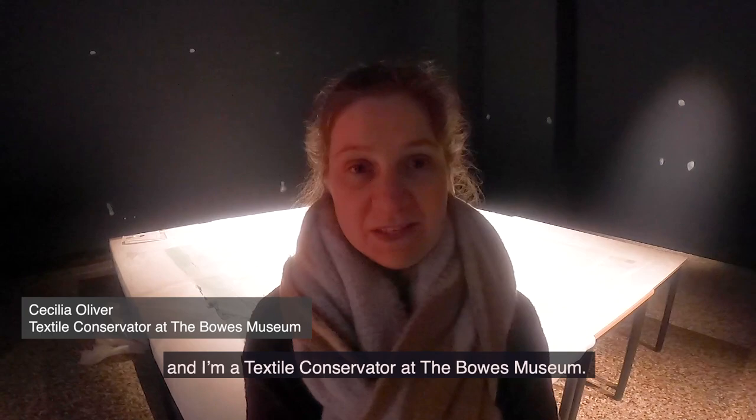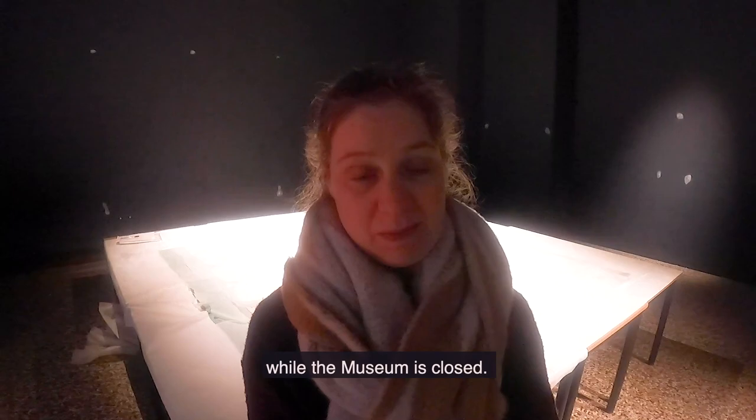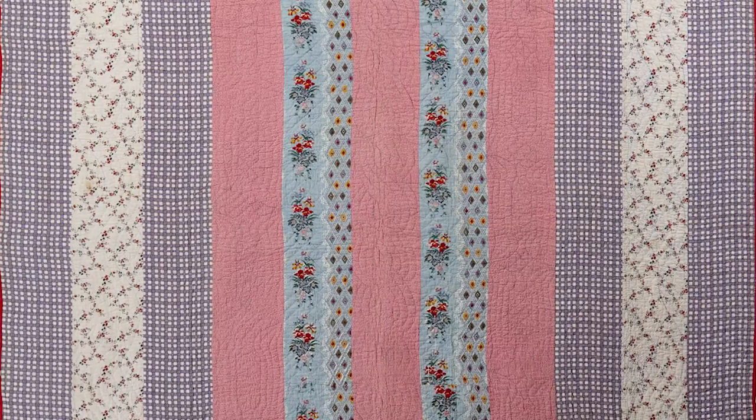I'm Cecilia and I'm a textile conservator at the Bowes Museum. Today I'm going to show you some of the things we're up to behind the scenes while the museum is closed. I'm working really hard at the moment putting together an exhibition of North Country quilts that will be opening soon at the Bowes Museum.